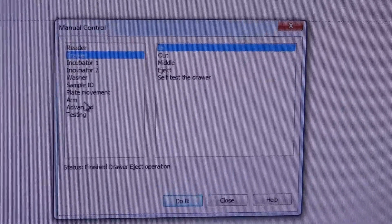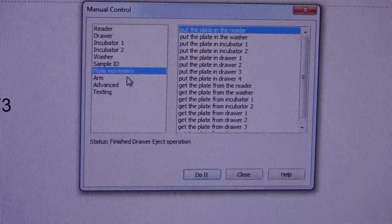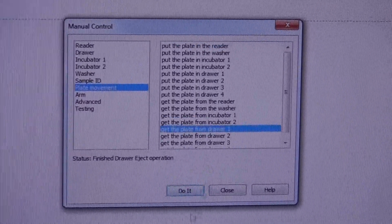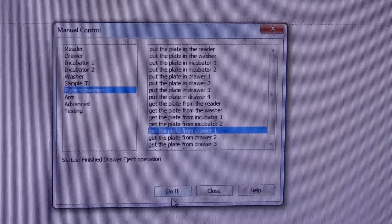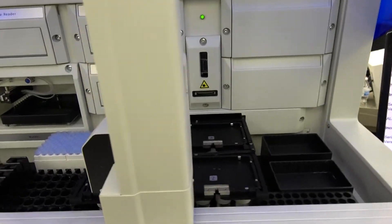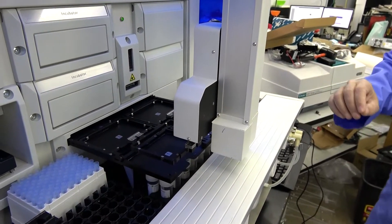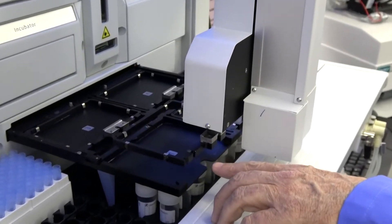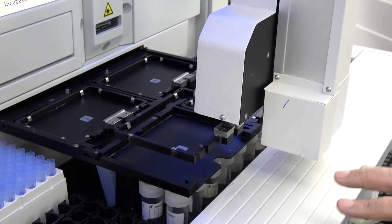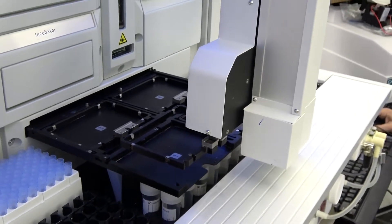Back to the drawer. Here in the plate movement function — which is something this unit will be doing a lot of — we want to get a plate or plate carrier from drawer one. You press 'do it,' it begins the process and goes and picks up one of the metal plate carriers. That would typically be carrying a 96-well microplate. From here we can put that plate carrier in any one of the positions such as the orbit reader, the wash station, incubator one, two — it doesn't matter. And we can put it back in the drawer.